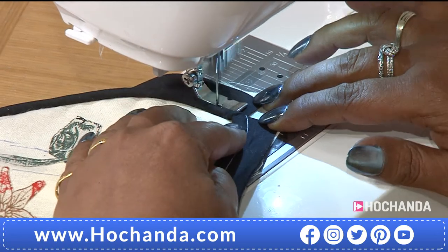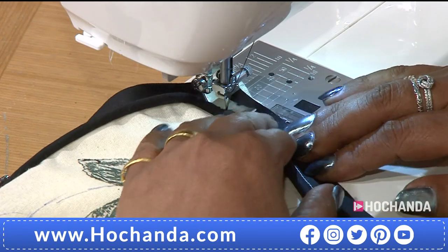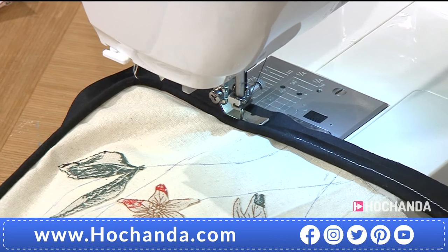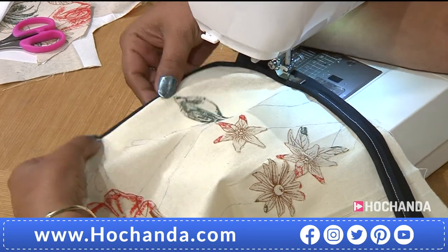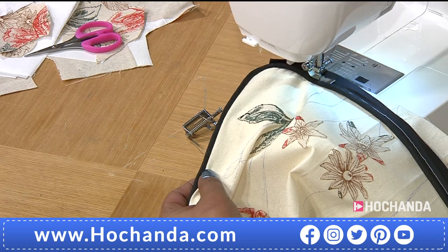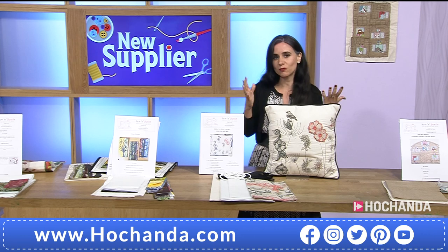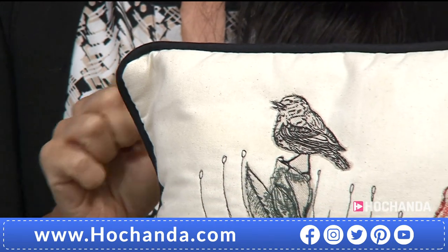That snip goes just up to the point where the stitching is, so when you turn the corner it bends perfectly. Keep stopping and adjusting — don't feel you have to do everything in one go. Carry on all the way around in exactly the same way. When you turn it over then it's a perfect bend, as you can see here. That's brilliant! Thank you so much, Suk. Sometimes when we see an amazing sample we think it's so difficult to put together — but it's not at all.